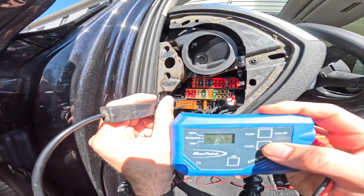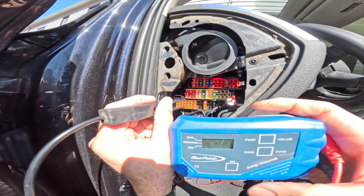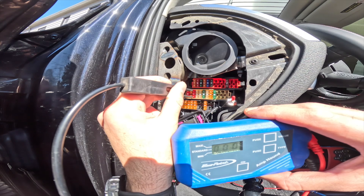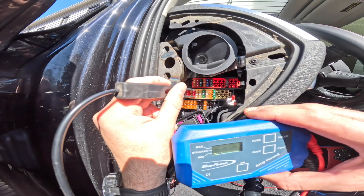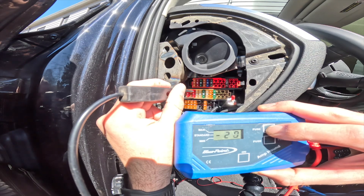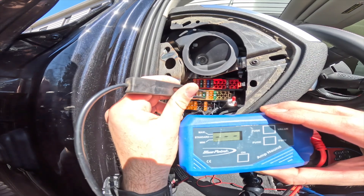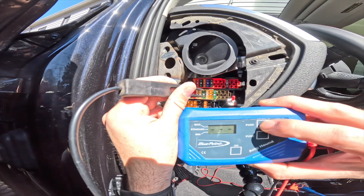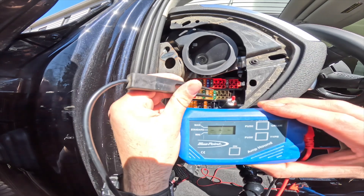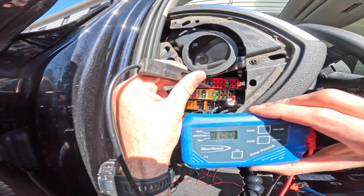Now we're going to go to 10 amp. I'm going to change the value to 10. That's a 10 amp fuse — that's good, that's good. Let's do 25 — that's good, that's 25, good. I'm going to change it to 30 — that's good, that's good. 35 and a half — max.